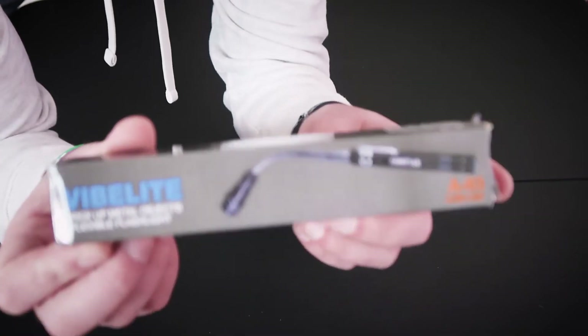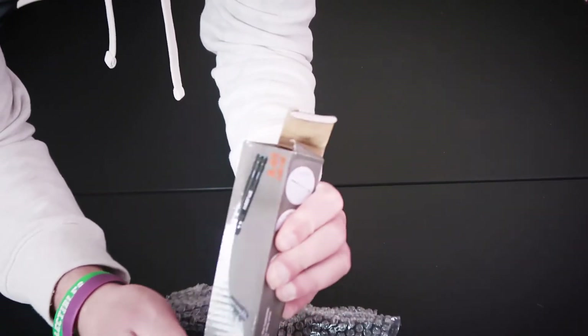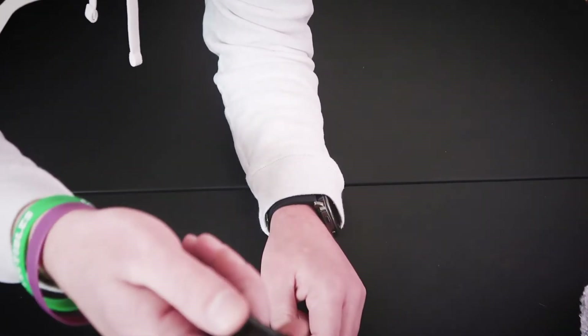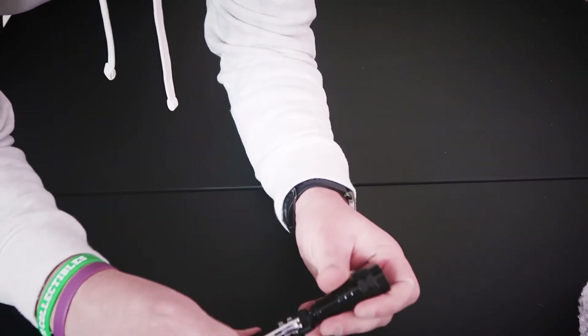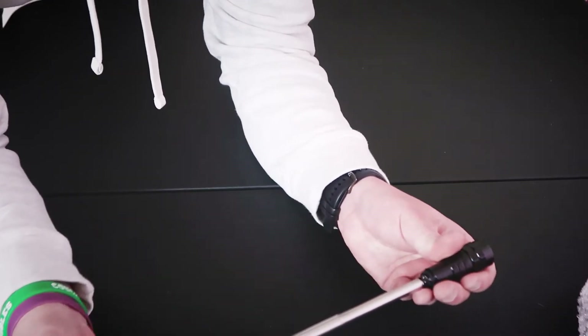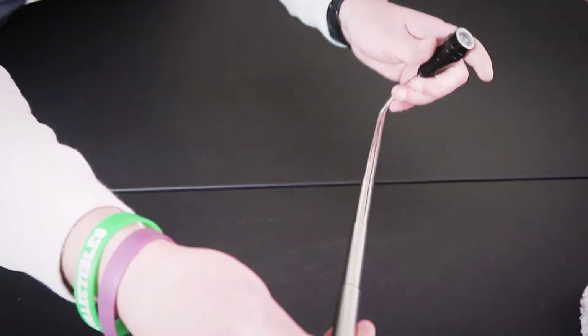I think this one is actually gonna be a pretty handy and affordable gadget that you can use pretty much indoors or outdoors. Here it is — the flashlight. So I guess we got to put some batteries in here, let's see what kind of batteries this bad boy takes.